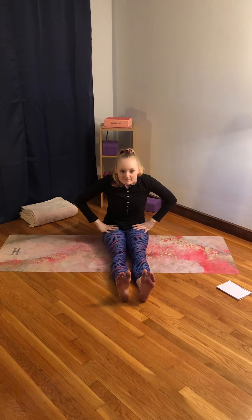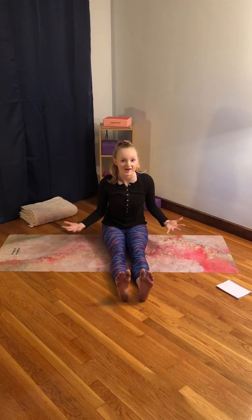Can we breathe in it? Let's try. Ready? Yep, we can breathe — everything is all set to go. What's that, commander? All right, we're ready for takeoff.